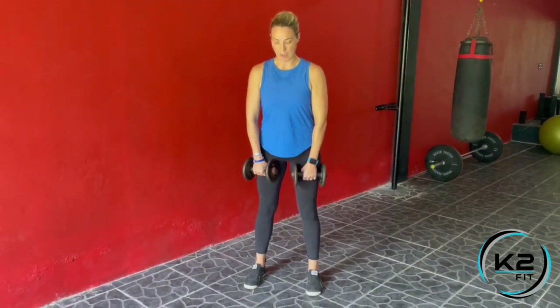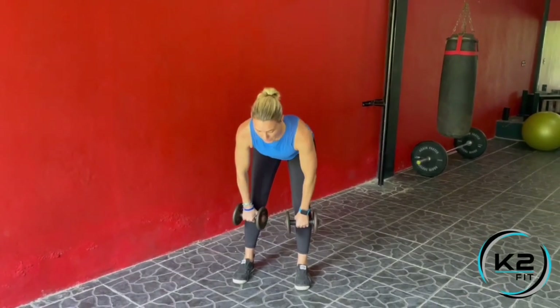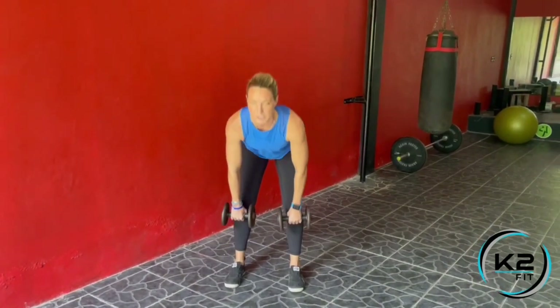We're going to do a combination move of the dumbbell stiff leg deadlift and a dumbbell front squat. Take your dumbbells in front of you. I want you a little bit wider than your normal stiff leg stance, and you're going to bend at the hips, keeping the dumbbells close to the shins, then stand tall.